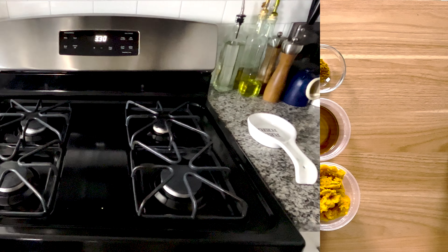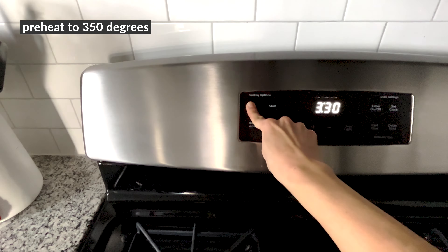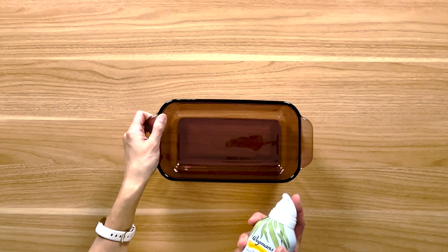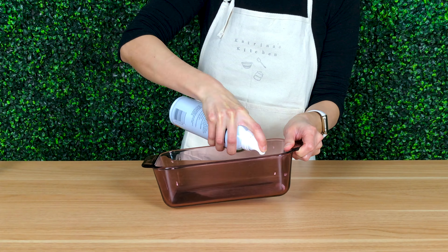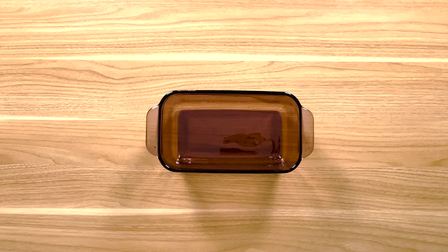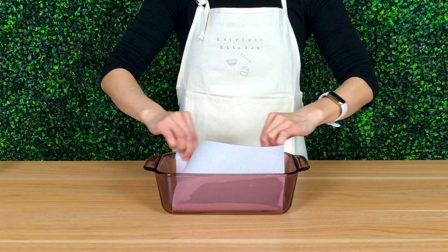Place a rack in the center position and preheat the oven to 350 degrees. Time to prepare the pan. Coat the bottom and sides of the pan with coconut oil, then line the bottom and longer sides with parchment paper. Make sure you leave a little bit of overhang on each side.